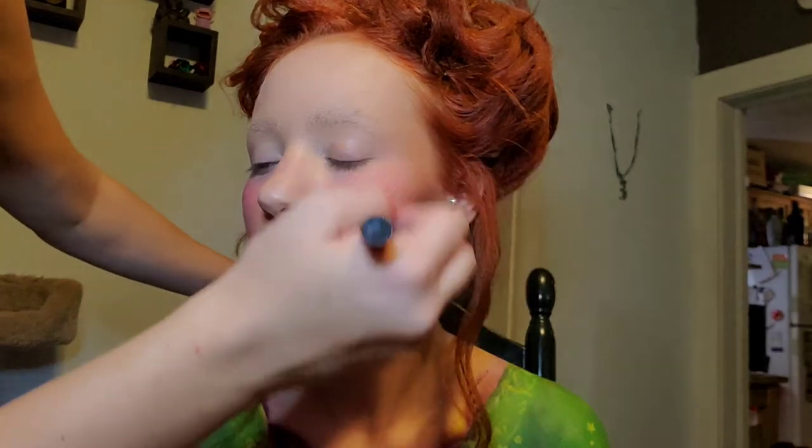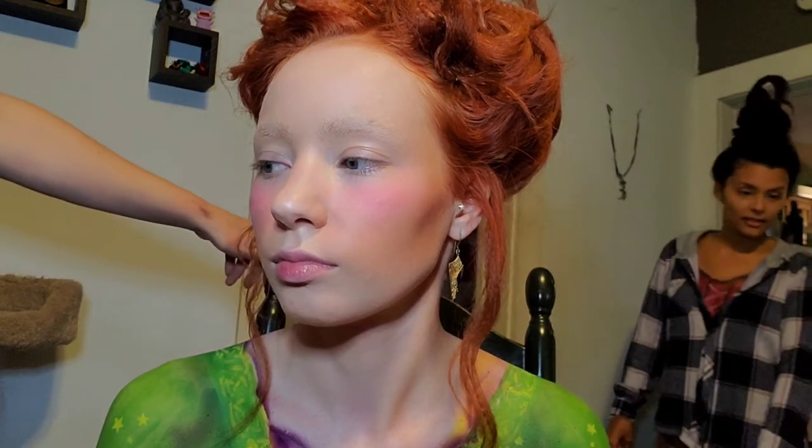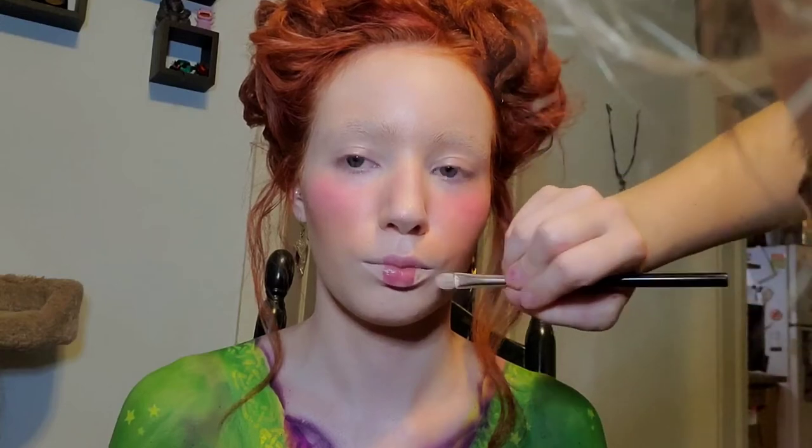Winifred's makeup is a staple to her look. So whereas I strayed away a little bit more with Mary's, we're sticking to the books with Winifred. Next we're going into the lips. She has much smaller lips, so I'm going in with concealer and I'm taking out the edges of Jenny's lips so that she's only going to have red right in the center.